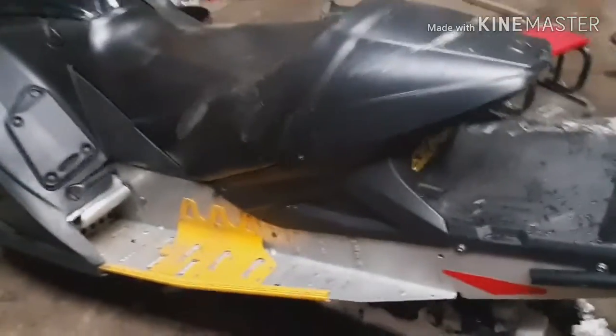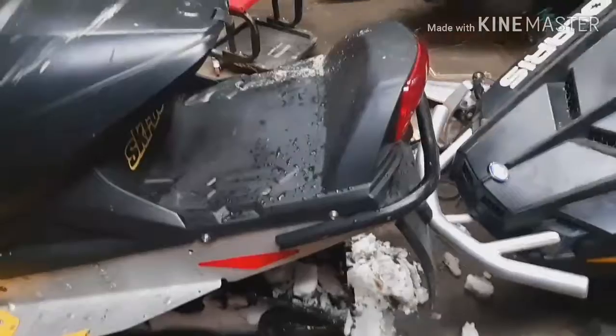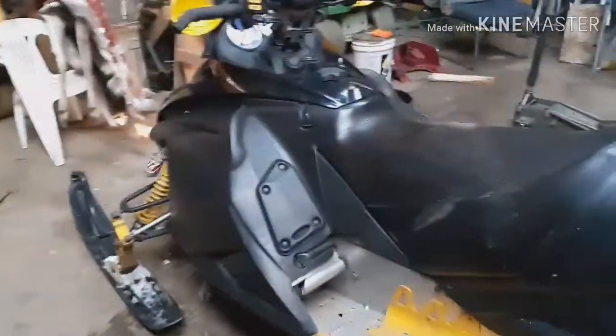Alright, so today we are doing a new sled. I got this — you can't really see them — but there's every paddle, there's three paddles. This is my new 2005 Ski-Doo REV 800. I know what I've said about Ski-Doo in past days, but you know, I started to like it. I'm gonna turn the light real quick.